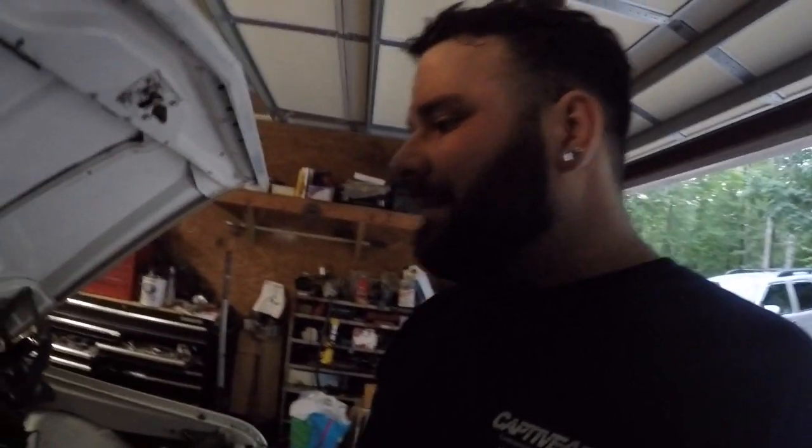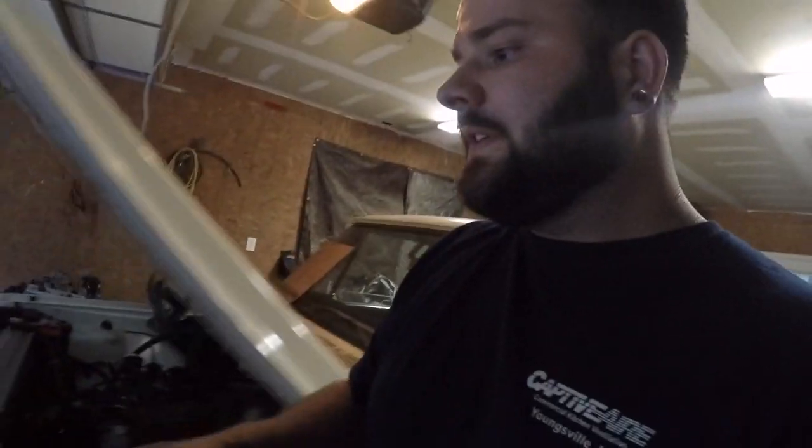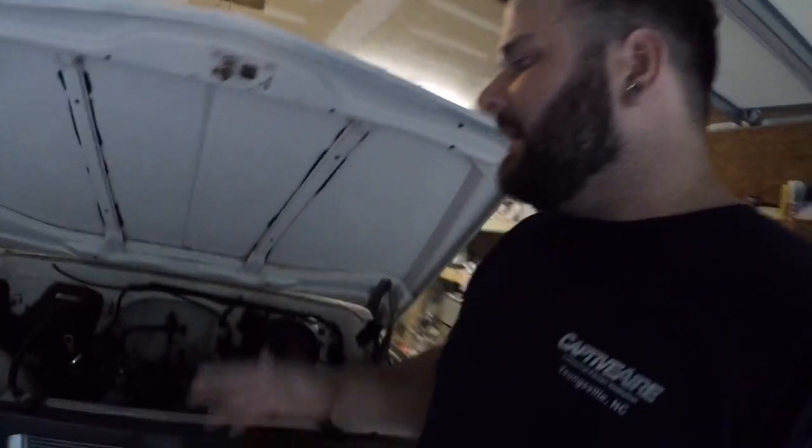Everything on this truck has gone together really well — motor mounts, trans mounts, everything just slapped right in. The motor sits in there real nice. If you guys want, drop a comment below and I can get you the part numbers on the radiator, the mounts, and even the radiator hoses I used if you're looking to do a similar swap in your C10. I'll gladly help you guys any way I can.